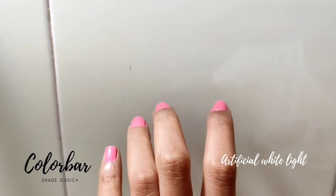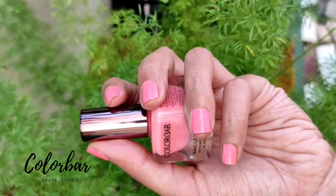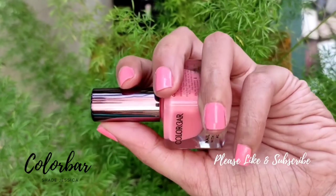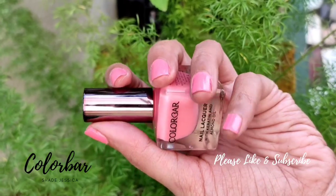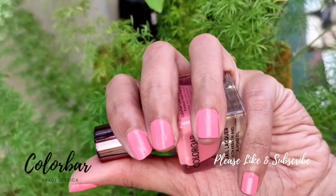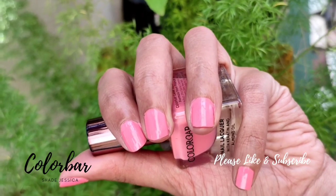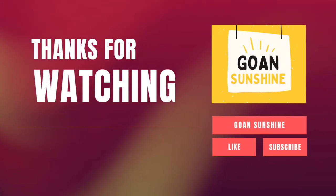I'm moving my fingers so you get to see the exact color and shade. This is how the color looks outdoors — double coat again. I really hope you like my video and swatches. Please like, share, and subscribe to my channel. Thanks for watching.